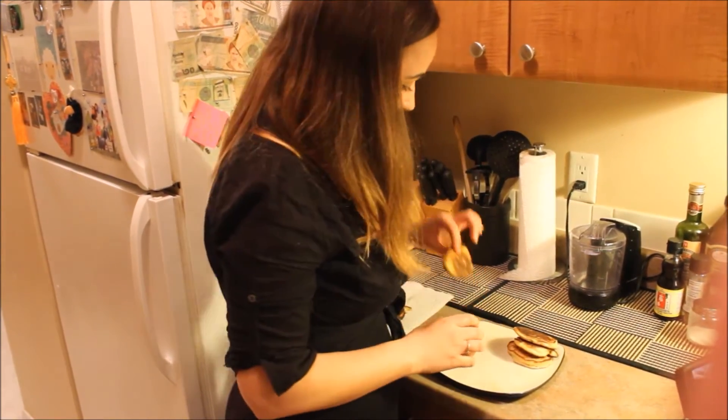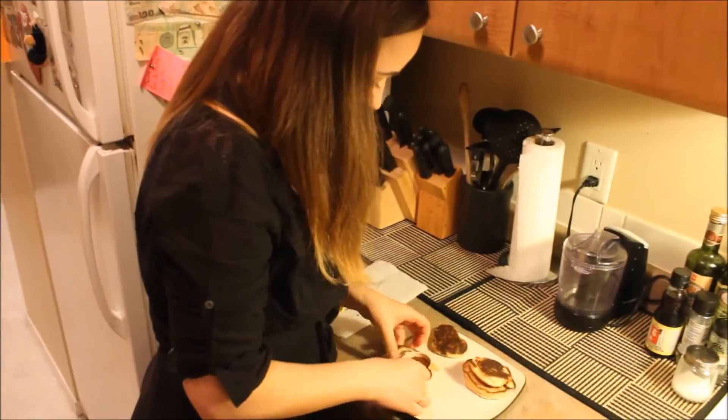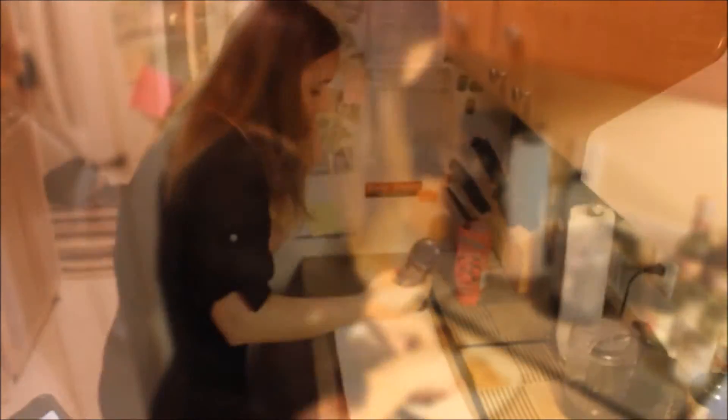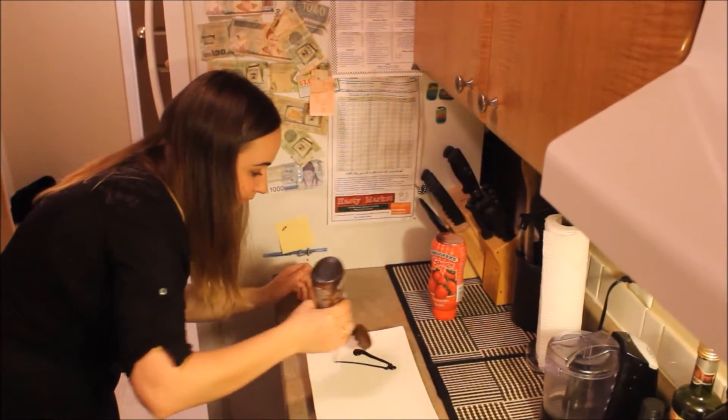You don't really need to have the heart-shape mold — you can cut it with a knife and make a heart shape. Voila, everything is ready! Now we just need to decorate the plate. I decided to add some chocolate syrup on my plate.